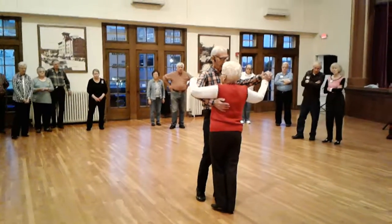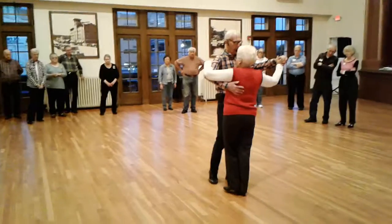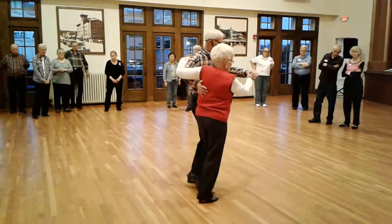Now I'm going to do a scissors through. Remember, scissors is side, close, cross. Side, close, cross.